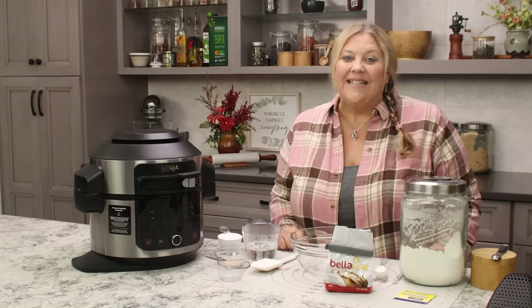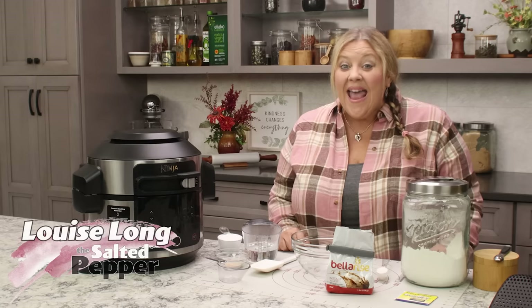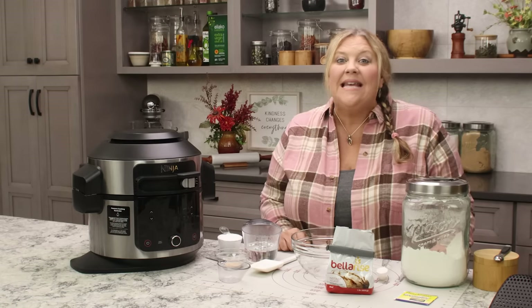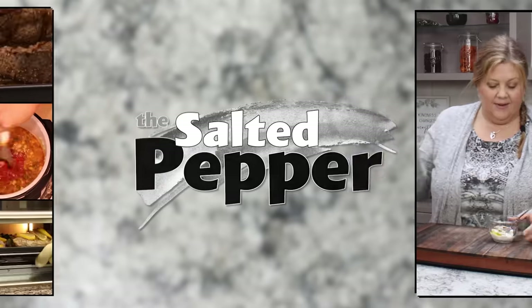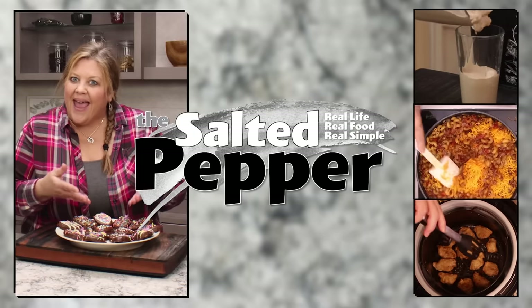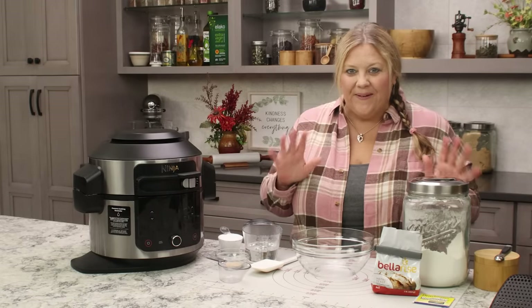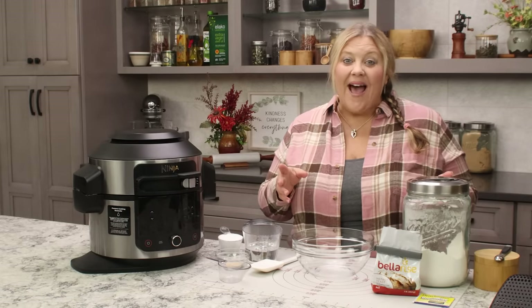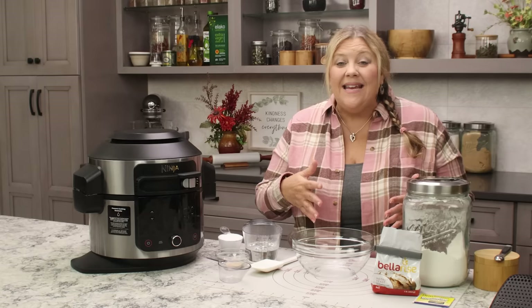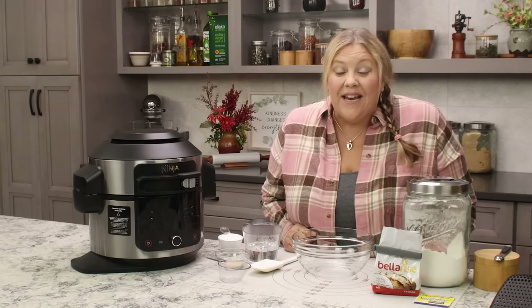Pretzel bites are absolutely delicious dipped in a cheese sauce or honey mustard, and you can make them at home really easily using your air fryer. Welcome to the Salted Pepper, where we cook for real life using real food and keep it real simple. Today's recipe uses incredibly simple ingredients you probably already have, comes together quick and easy, and you don't need any special equipment except a pot, an air fryer, and a bowl.